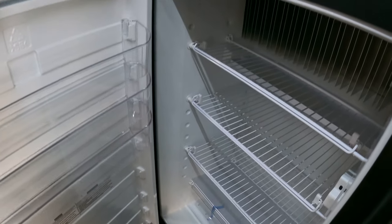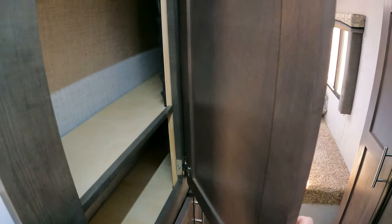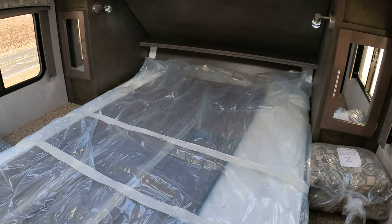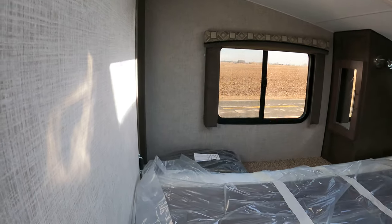Pretty straightforward — the cabinets don't change much; it's all the same. The bedroom has a queen bed with a skylight up top. There's a hole here prepped for a television — everything's kind of set up in here. Inverter — inverter TVs only, it tells you that, so you do have the option to add one.